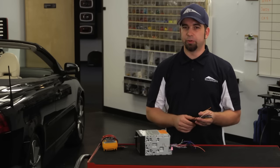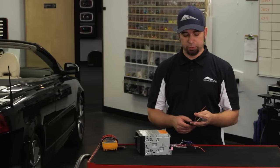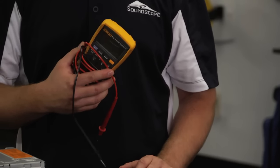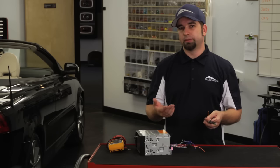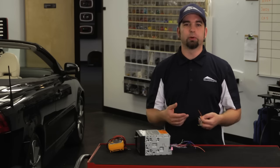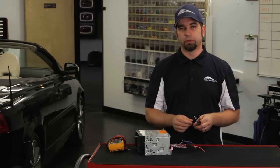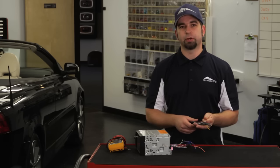The way that you can test this — and if you don't have a harness like this and you need to identify your illumination wire — you use your trusty volt meter. When the lights are off, it's going to be at either ground or no voltage. And then when you turn the parking lights on, it'll go to 12 volts. That's the wire that you're going to want to make your connection to.